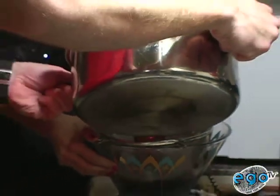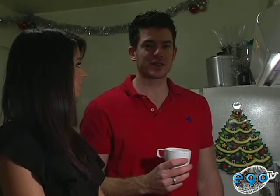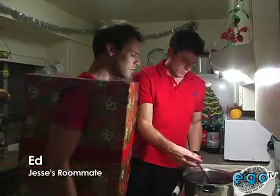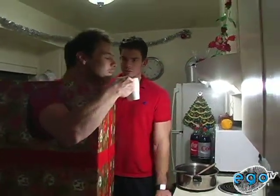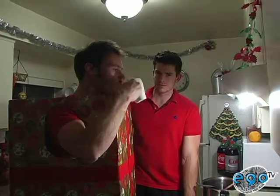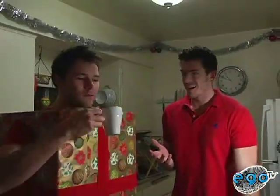Look at that. Beautiful. Mulled wine — I would call it a success. But the ultimate judge is going to be Edward. What's in this? All kinds of stuff. It smells fantastic. Okay. I can taste the cloves. There's cloves in there, yeah? And some orange — some zest of orange.